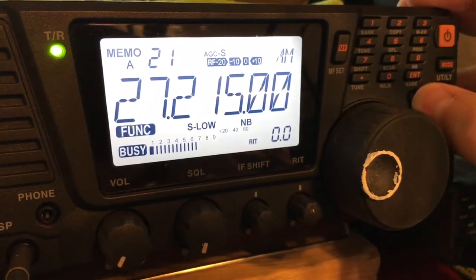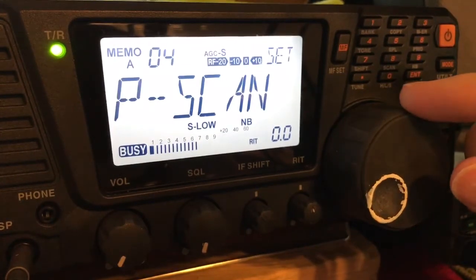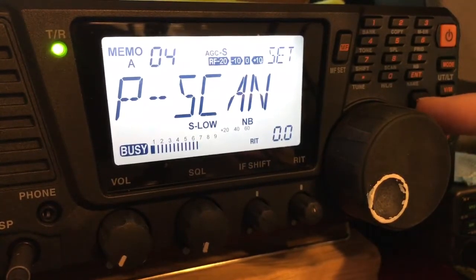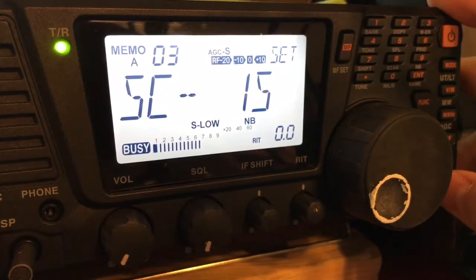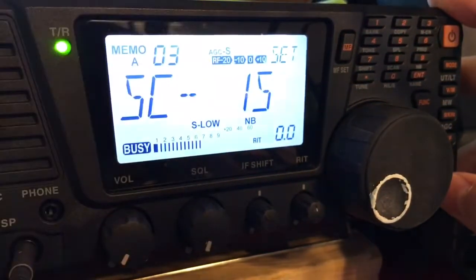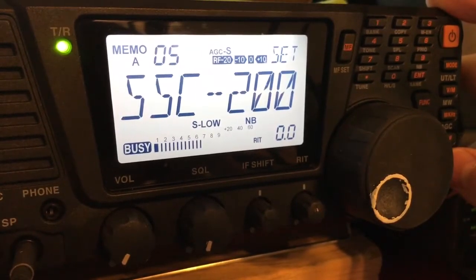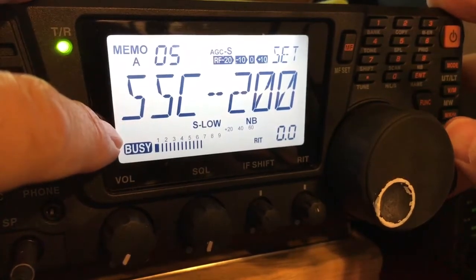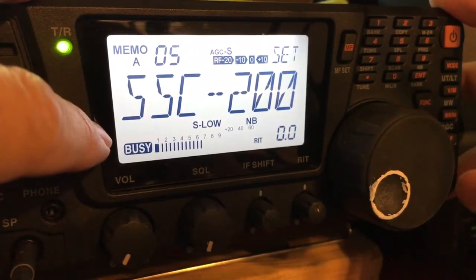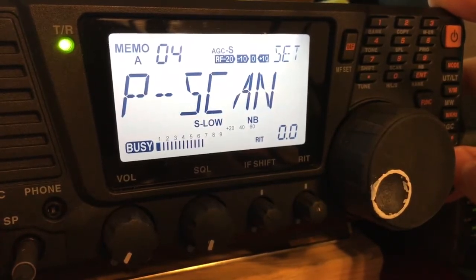If I want to do a scan in this mode, this is menu number four — that would be search scan — and P scan means I want to do a program scan. I'll also go through menu number three. You can look in the manual; there are all kinds of different settings. Menu number three is for when you're doing your search scanning — how many frequencies it goes up. You can do 200, 100, or 50. I have mine set on 200, but that only applies to search scans. So you're basically playing with menu items three, four, and five.